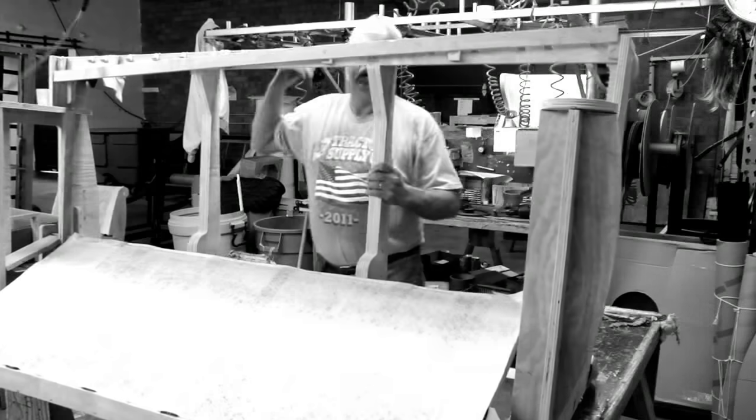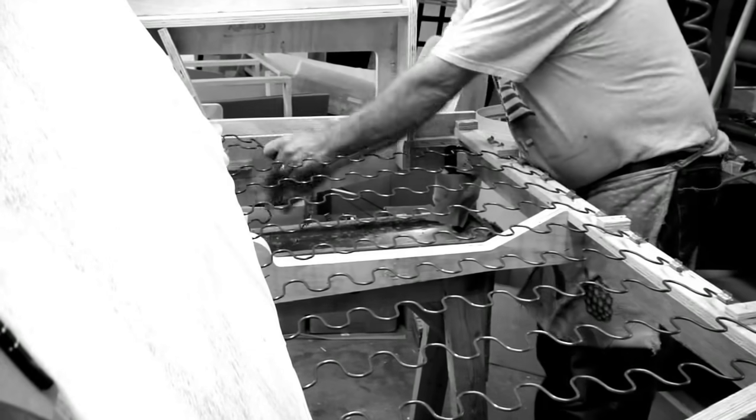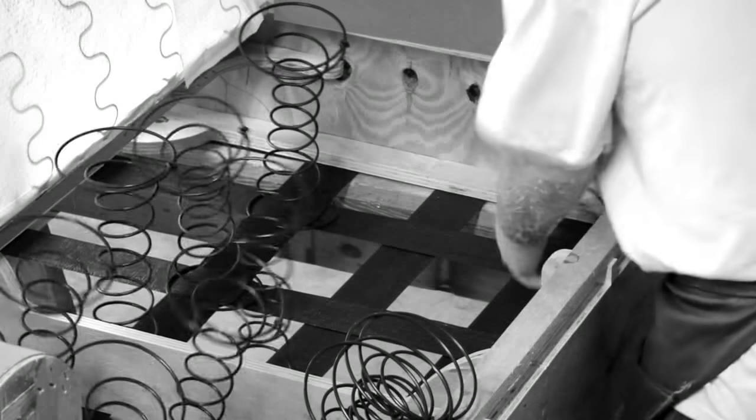Providing comfortable support starts long before fabric meets cushion. And to meet a variety of needs, at Kincaid we offer a choice between sinuous spring seating or bench-made eight-way hand-tied spring seating.